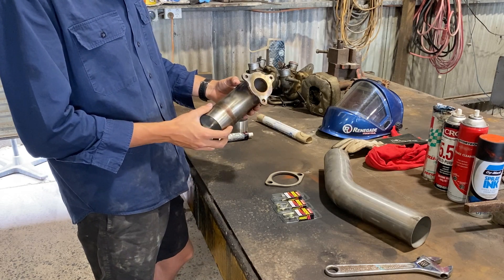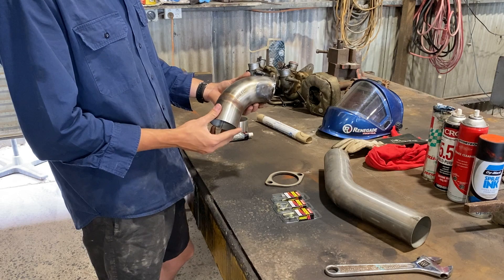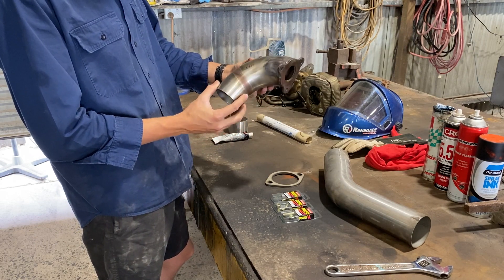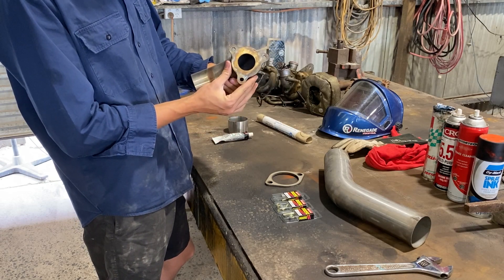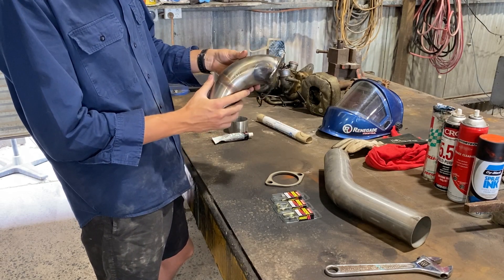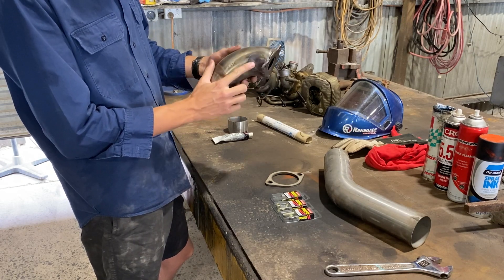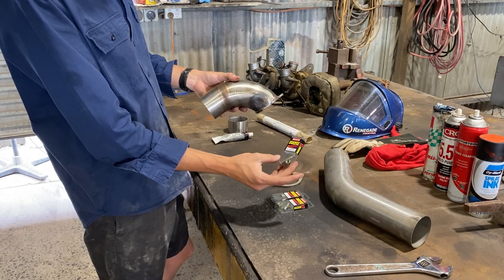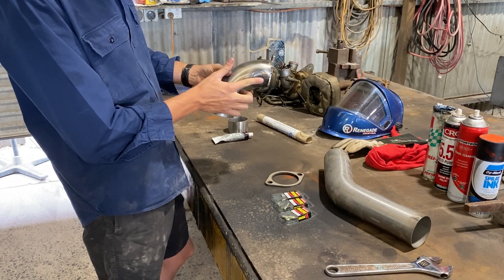Today we're making a dump pipe to go from the patrol turbo down to the rest of my Navara exhaust. Already picked up a bit of a dump pipe to get us started. Started off with the flanges that are plasma cut and then welded onto just a three inch bend. You do have to peen these corners in so that you can get your turbo stud nuts on them, because if the stud is too long you won't be able to get your bolt around that corner.